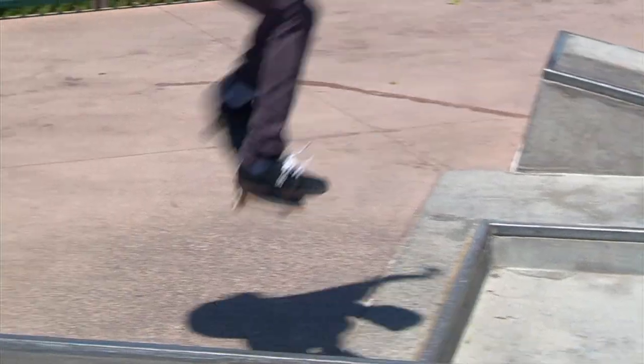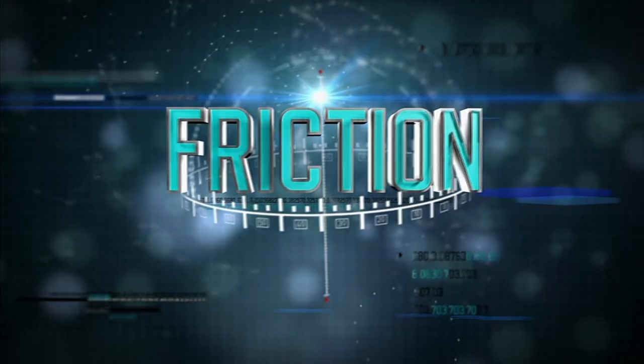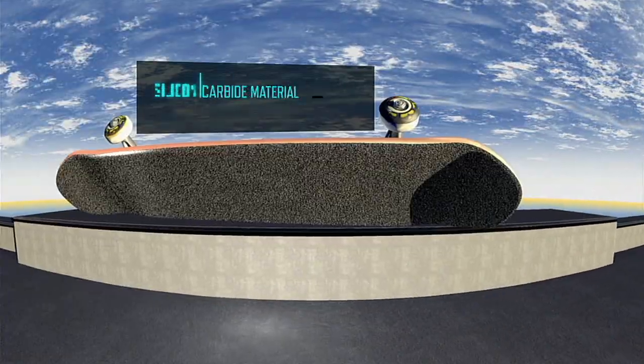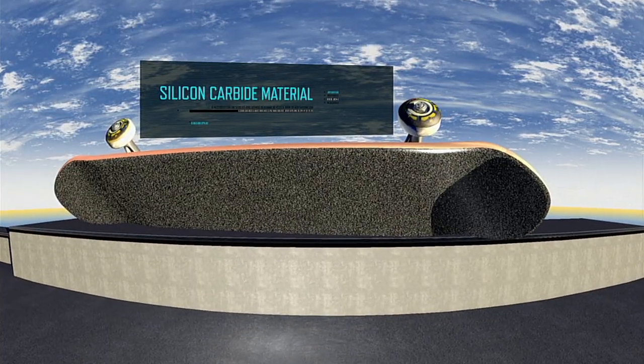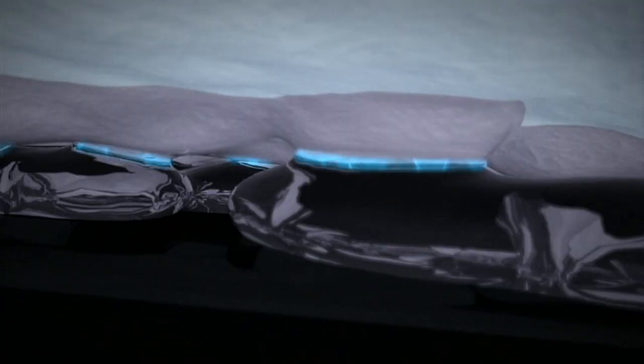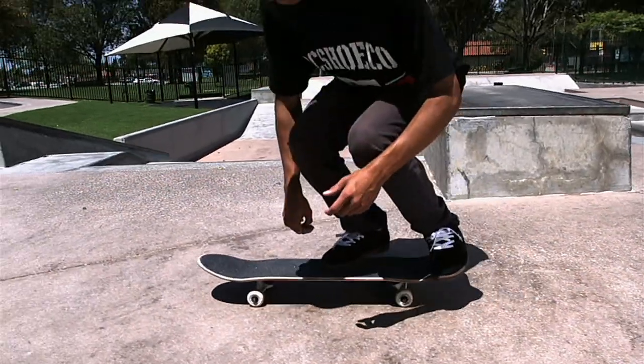Next up: friction. The grip tape on top of Nyjah's skateboard is made from a sandpaper-like silicon carbide material, which actually forms bonds with the molecules on the bottom of Nyjah's shoes. When airborne, as Nyjah slides to speed, the resistance created from breaking these bonds enables him to control the direction of the board's motion.